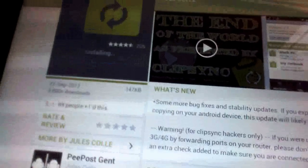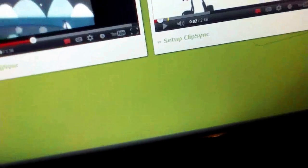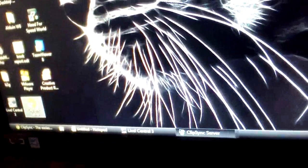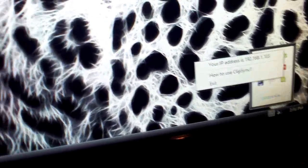The download is finishing up and now it's installed, so I'll open it up. Make sure you have it open on your computer as well — you can open it via the icon on your desktop. There's a notification saying it's open, and if you go into your notification area you can find your IP address, which is useful, along with instructions on how to use it.